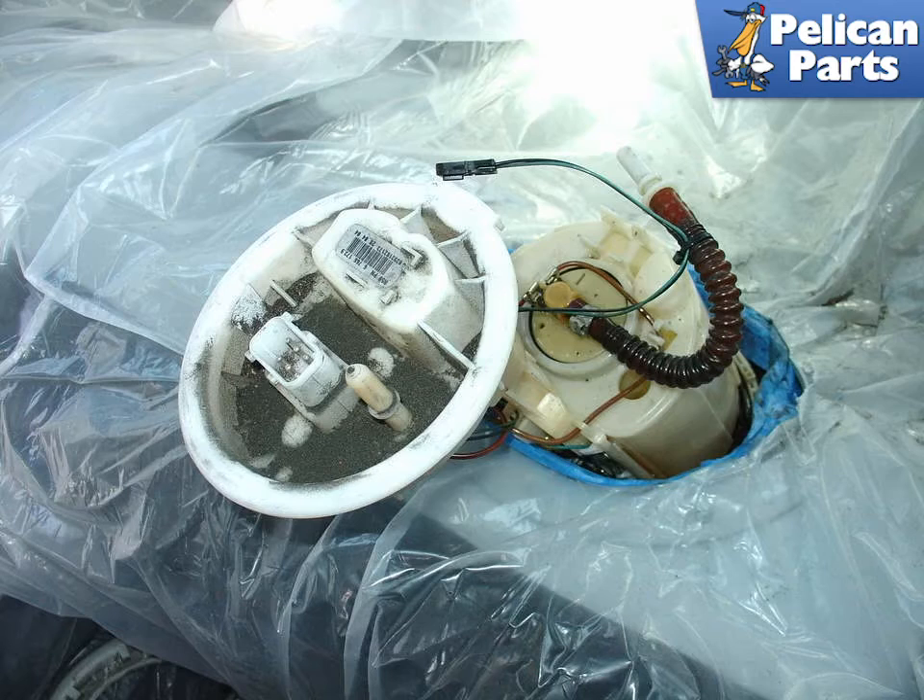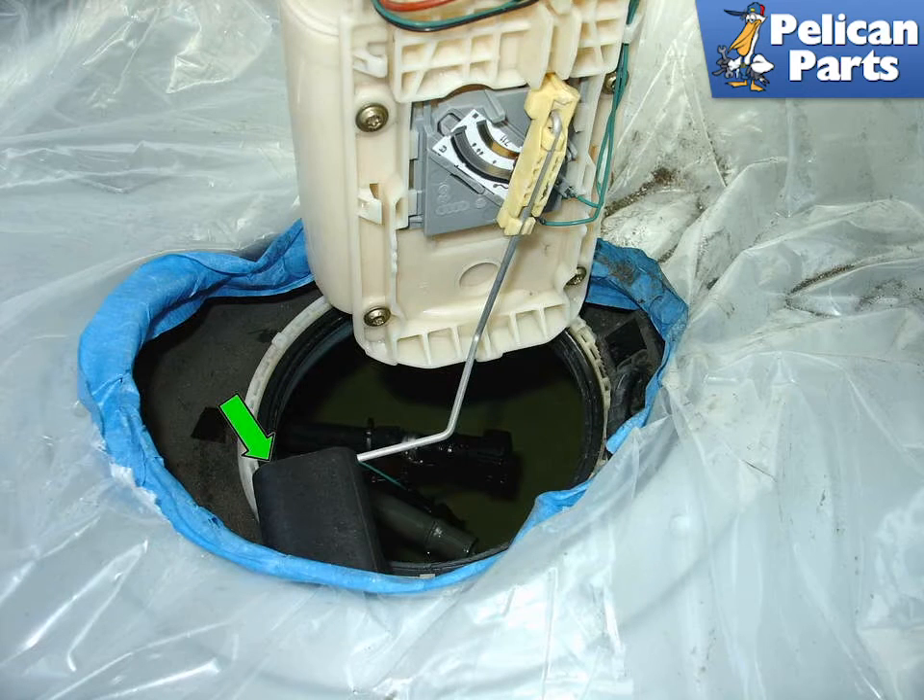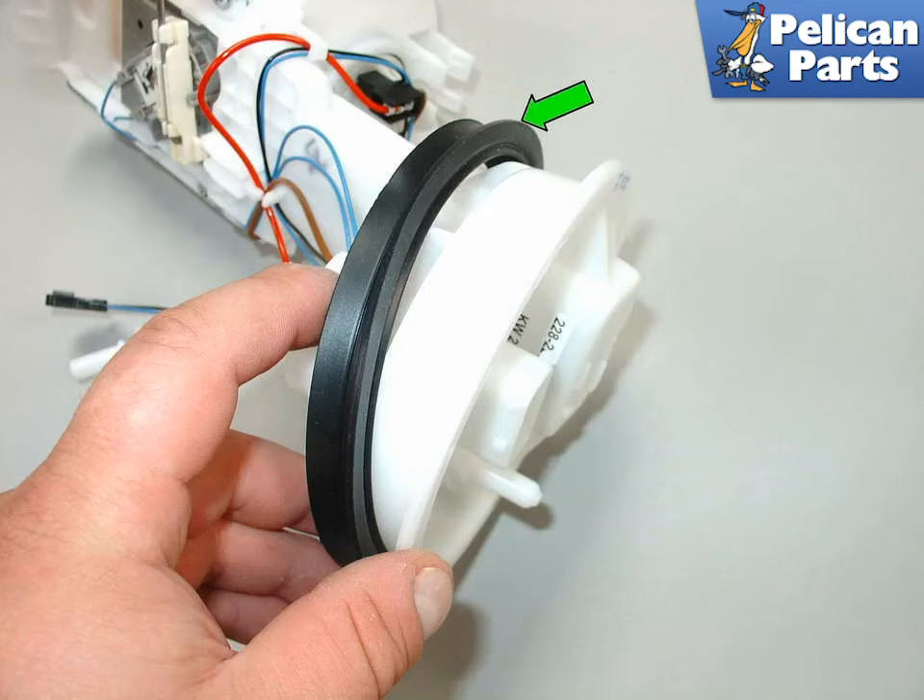You'll now need to maneuver the fuel pump assembly up and out of the fuel tank. It will take a bit of time to figure out how it all comes out; you'll need to place it at different angles to get everything out of the tank. Be sure that you clear the fuel level float — green arrow — as you pull the fuel pump assembly out. Note the profile edge of the seal — green arrow — and have the seal in this orientation when fitting the new pump into the tank. Installation is the reverse of removal.